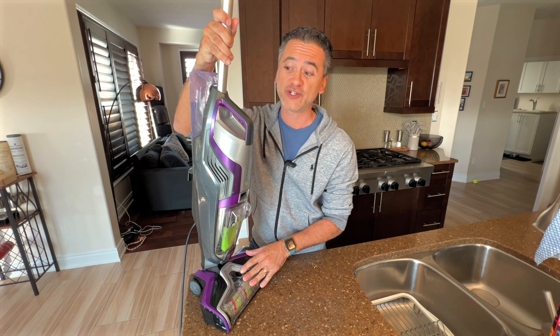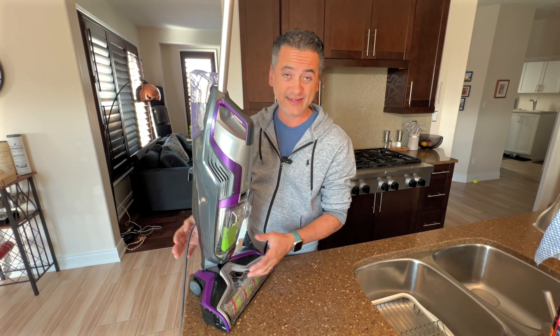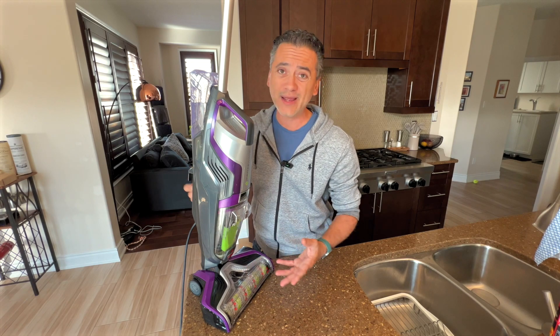Such a great, powerful machine. Powerful is the key here because it's able to do a lot of work on carpets, hardwood floors, tiles — you name it. This thing can take it.